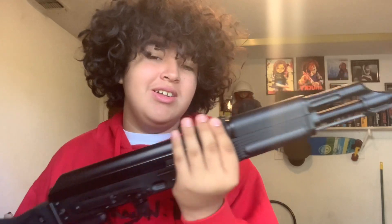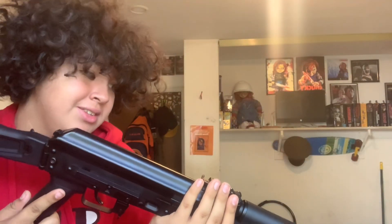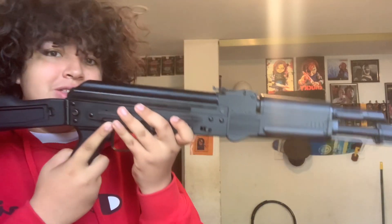I plan on getting an underbarrel grenade launcher for this gun and some sort of optic. Maybe when I'm not poor I'll be able to unbox those one day. I know I want to do something more with this cool little gun.